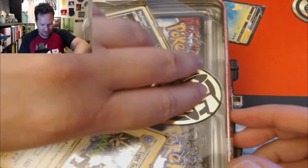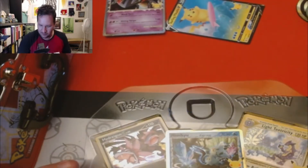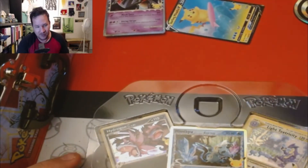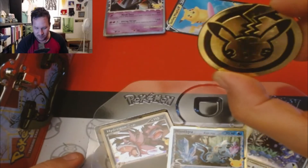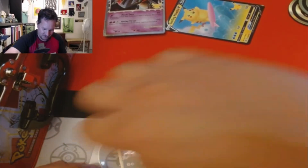Never opened one of these before. Look at this little tray — we'll close this back up. We got another coin, so this thing includes two of these 25th anniversary coins. And we have our promo cards.